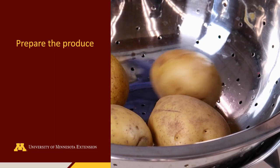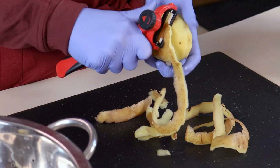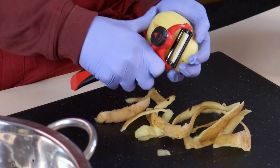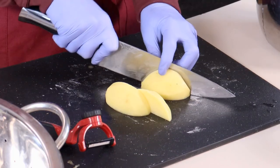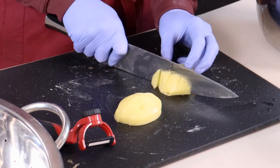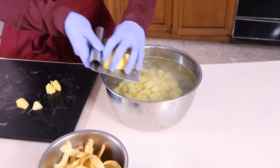After washing the potatoes under cool running water, peel the potatoes and cut them into uniform size pieces. In this example, we are cutting the potatoes into half inch cubes. Uniform size pieces are essential to assuring that all the food is thoroughly and evenly heated during the canning process.